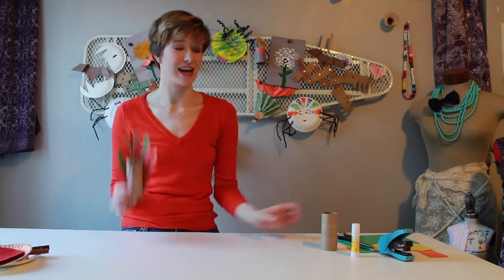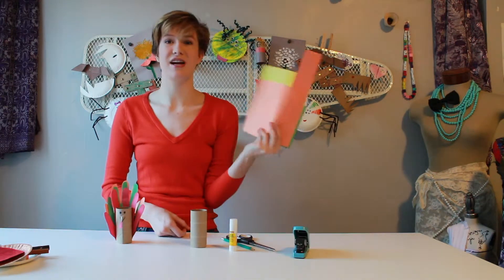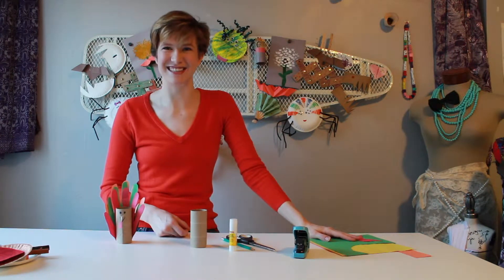For your turkeys you'll need an empty toilet paper roll, a glue stick, a pencil, scissors, a stapler, and different colors of colored paper. Alrighty, let's get started.